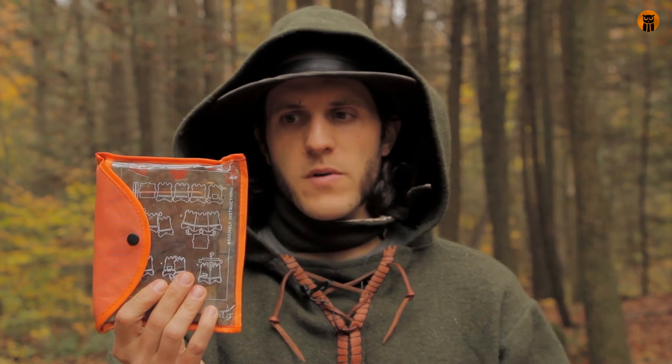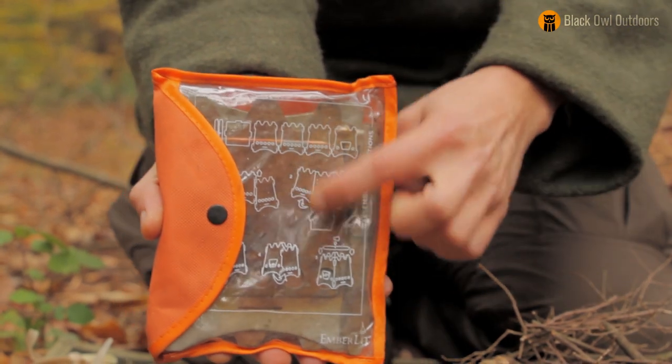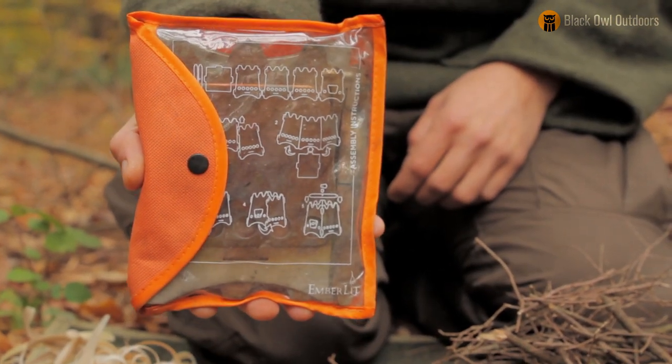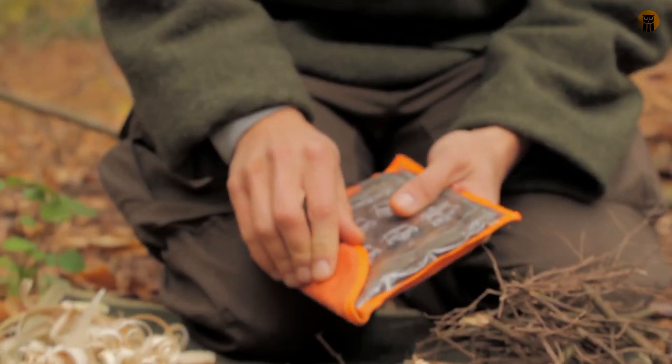It's a folding collapsible stove and it has panels. It's really simple to put together, and there are instructions on this clear panel in white, but it's really easy to put together. Let's just get it out and start going through the assembly.